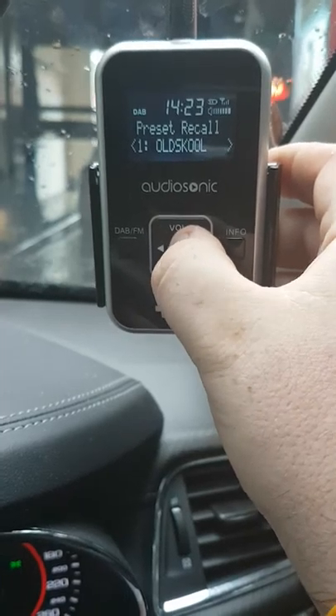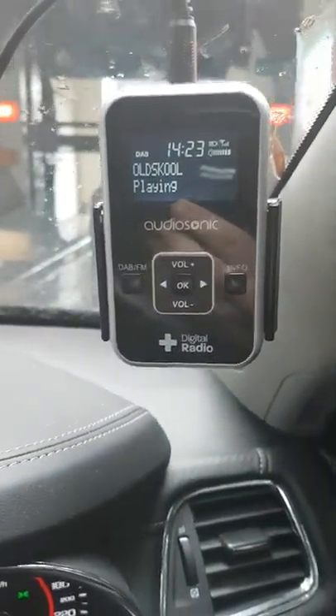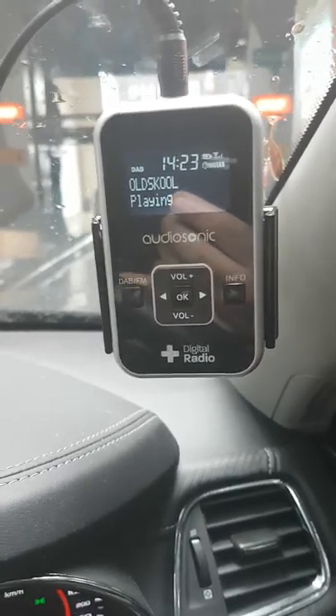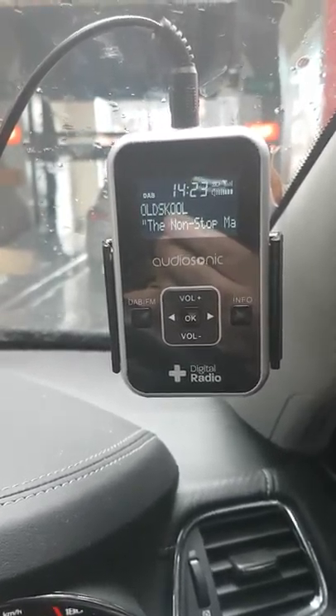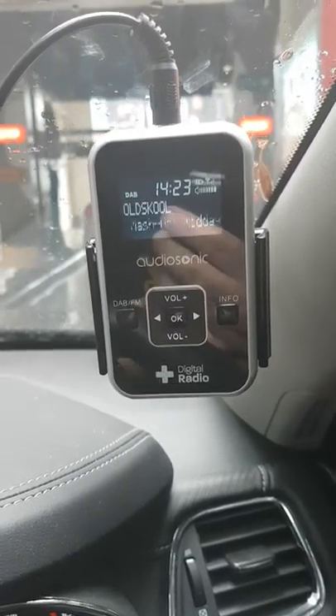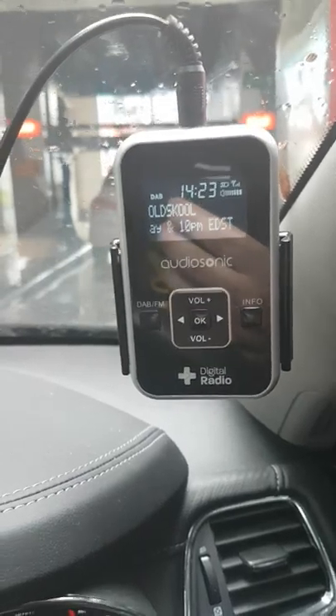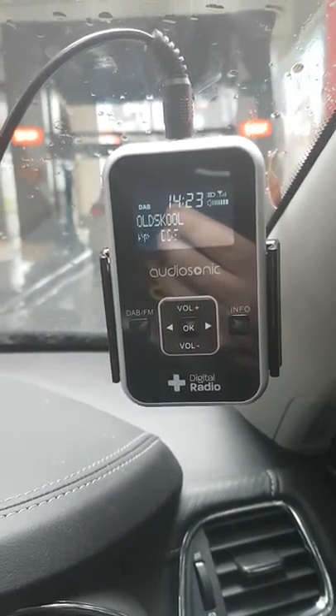I've got some presets here, so let's go old school. And that's how easy it is to get digital radio in your car one way or the other. Definitely saves money on streaming — all you gotta do is replace the batteries every so often.